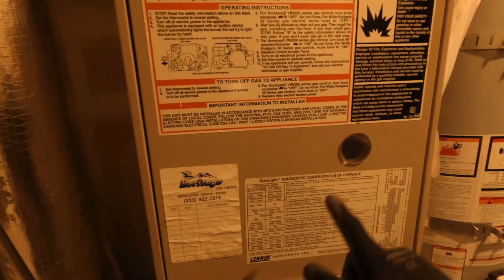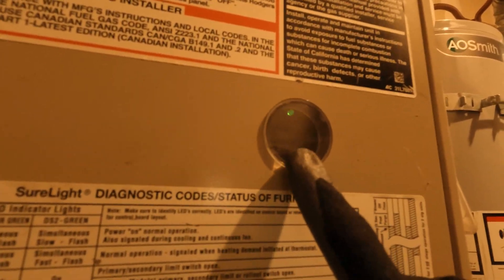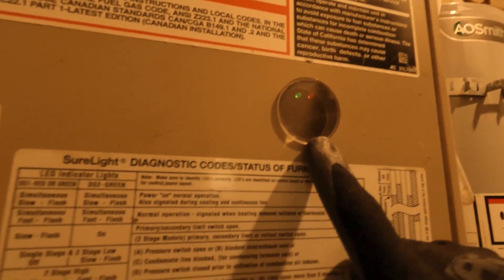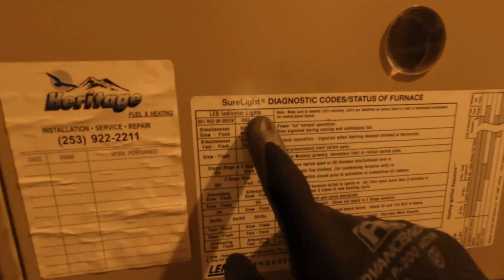To troubleshoot, look through the window over here and see the LED blinking — whether it's red, green, or a fast blink. Then go to the chart here and see the red LED indicator light.